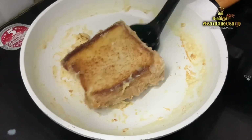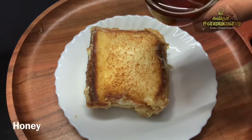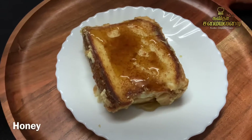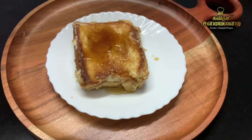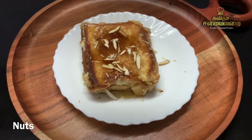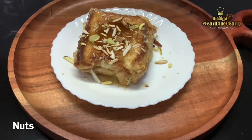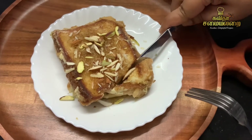Now we will serve it. Wow! The Milk Bread Toast is ready. It's a very simple recipe and we can make it in just a few minutes.